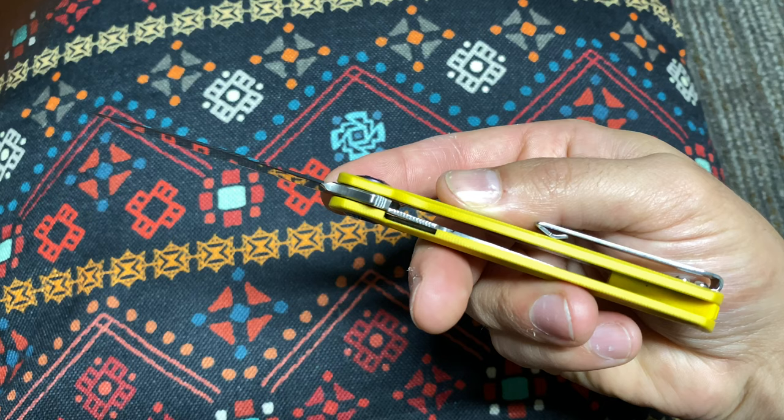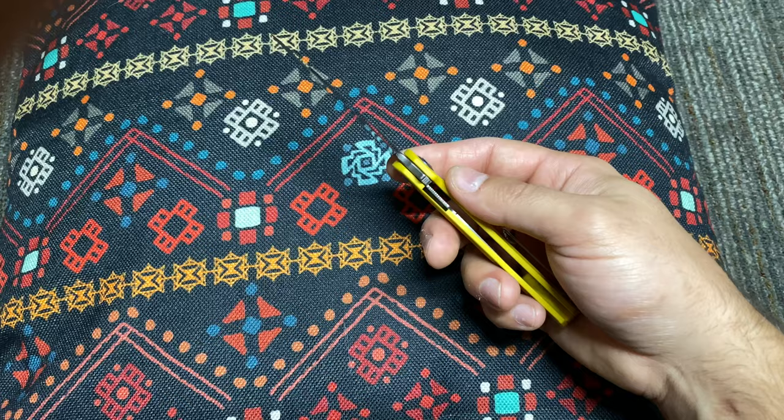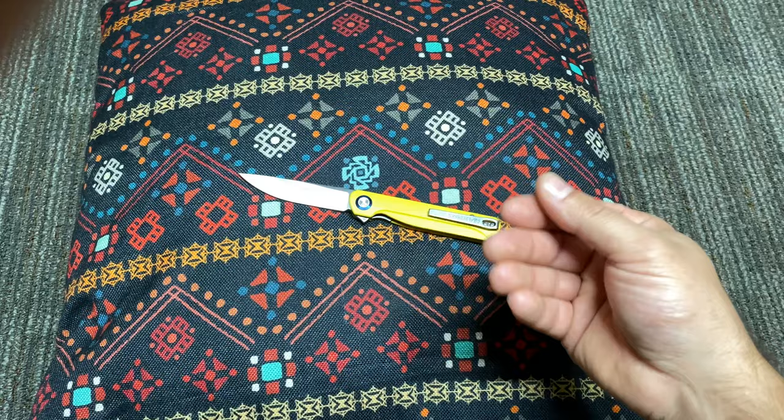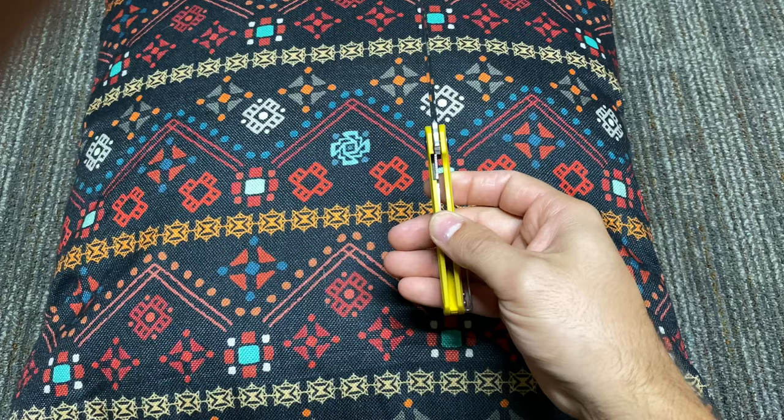You can see that the lock engagement is early. Some guys won't like that, some guys will. I like it, and my reasoning is: if it's engaging early, it has room to wear. As the knife is deployed, cyclic motion creates wear, and that liner starts off here and will start moving over as the knife wears over years of use. I like the fact that this starts off early.